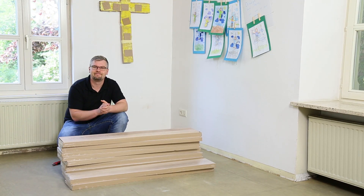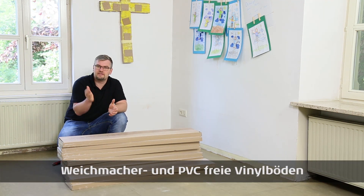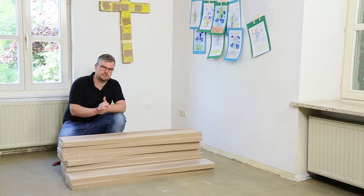Hallo und willkommen bei Planeo. Heutiges Thema sind weichmacher- und PVC-freie Vinylböden. In diesem Video soll es darum gehen, das möchte ich Ihnen vorstellen.